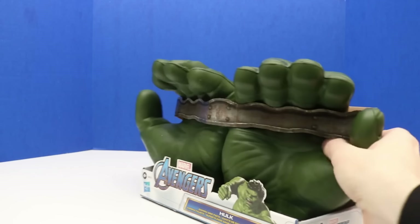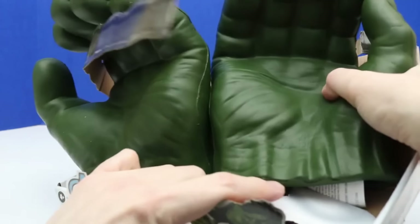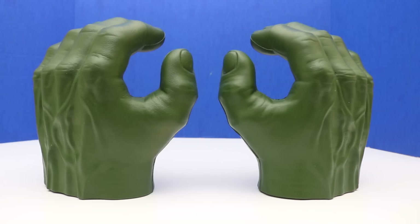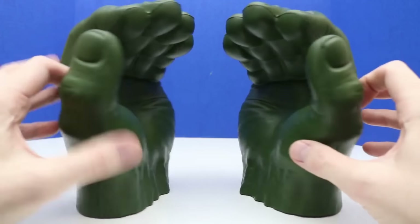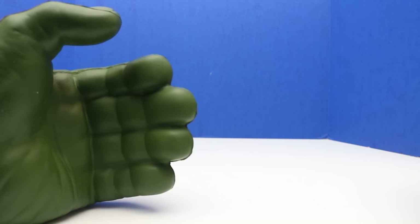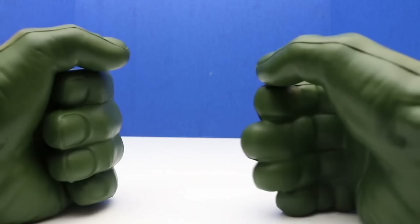Next up we have the Hulk fists — and they're not just any fists. They're the Gamma Grip fists. Let's get these unboxed and check them out. We'll use some scissors to cut here carefully. We have the Hulk hands out of the package — a left hand and a right hand. Here's a closer look at both Hulk hands or fists. The inside is where we can put our hands inside. We can move the fingers — all four fingers move together so we can't move them individually, but we can move the thumb individually. And on the right hand we can do the same — move the thumb and make a fist.